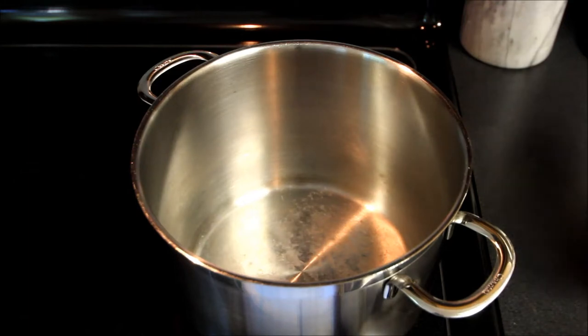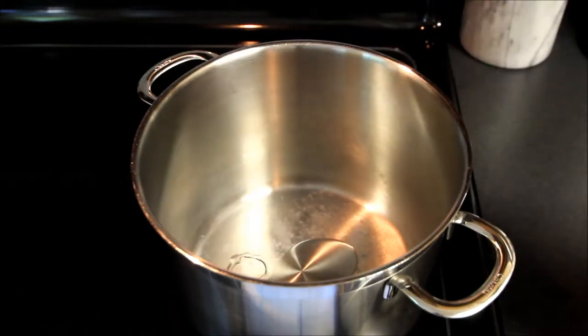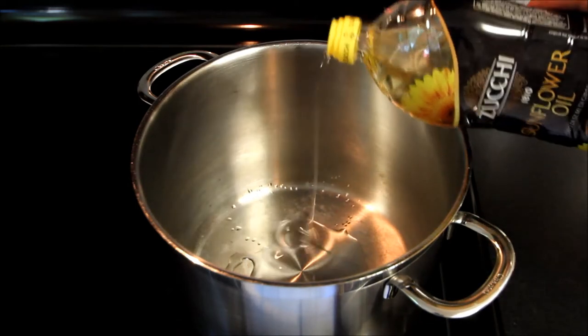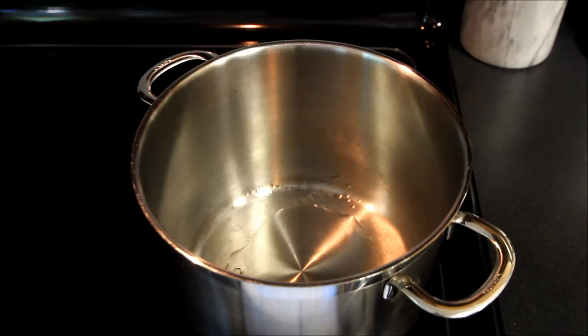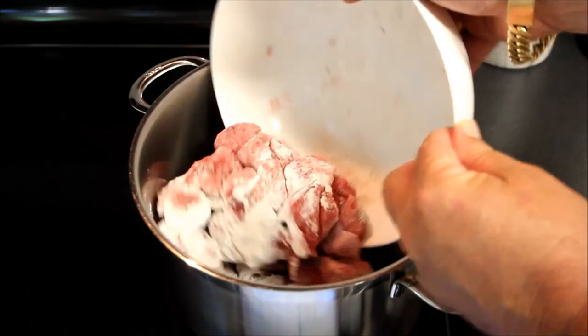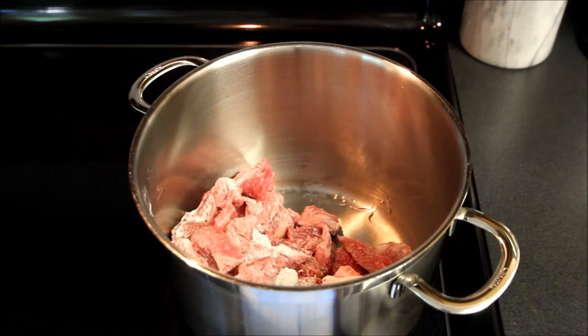Alright, the next step: I'm going to put some cooking oil in here. We're going to be using some sunflower oil. Put in about one tablespoon just to coat the bottom of that pan. So what we're going to do is put our stove on medium high heat, drop all of this floured cut beef into this pan, and we're going to brown off this meat and we'll be back.